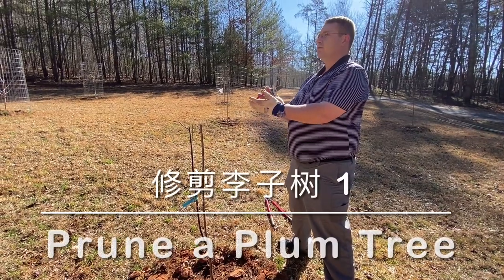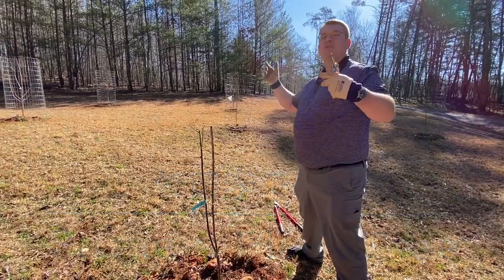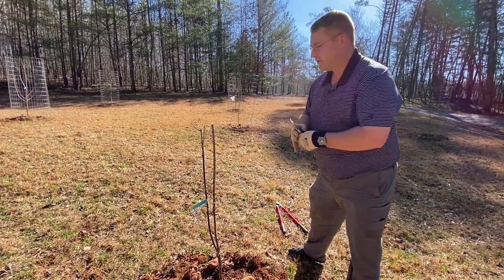Plums like to grow in what we call an open vase shape. We like to have the middle open so we get a lot of sunlight and a lot of airflow in there.